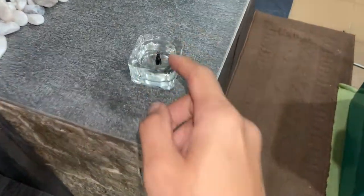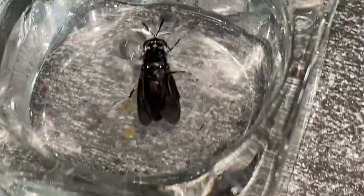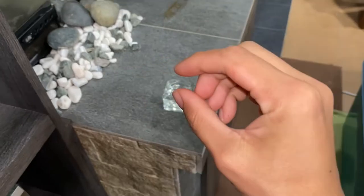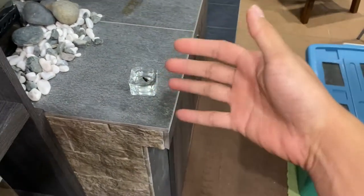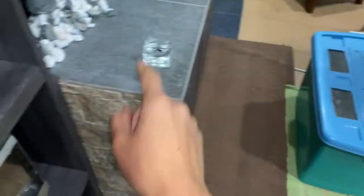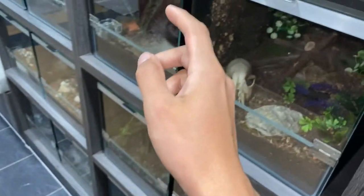Question though: do black soldier flies even fly? I mean, they're considered flies — black soldier flies — so I don't know if they fly. Maybe because it's in the water, the water has been absorbed into its wings making them heavier, so maybe it cannot flap them. But I'm still going to use tongs and feed this guy to one of my tarantulas.